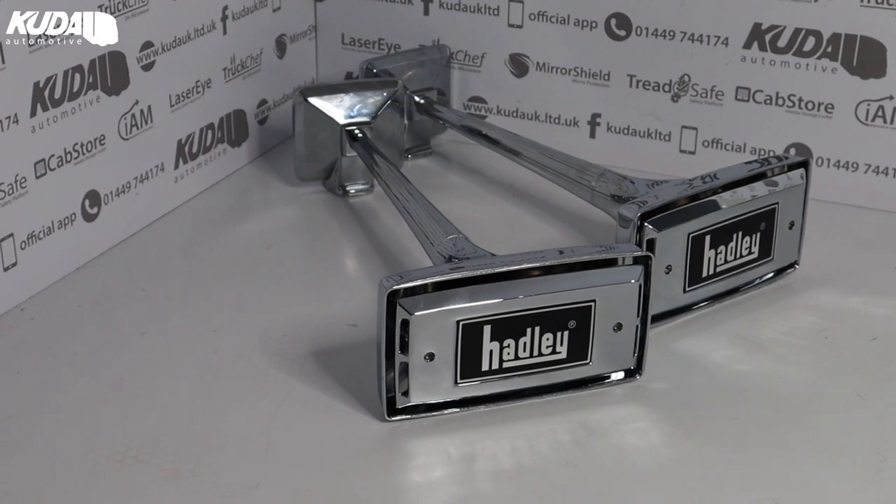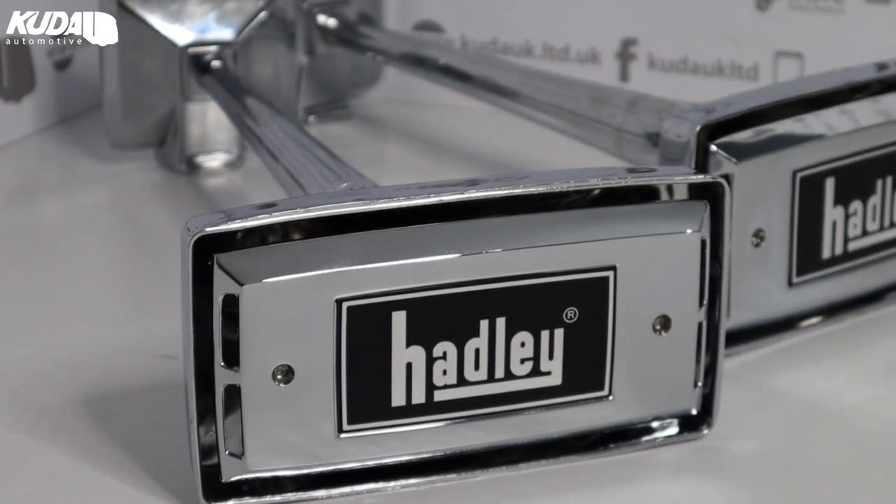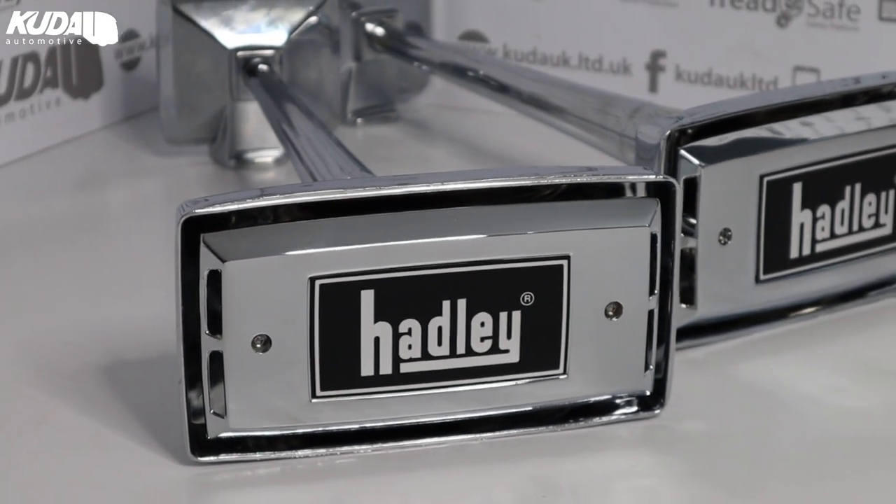To start us off, I have the Hadley 20 inch chrome ambassador rectangular air horn kit. These two singular rectangular air horns are 12 volt and are very high quality. They are suitable for vehicles without air and have a sleek legacy bell design, which means they would be perfect when fitted with a light bar.